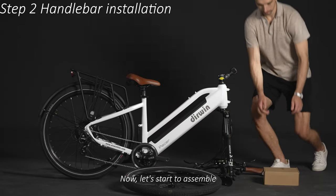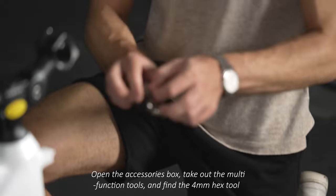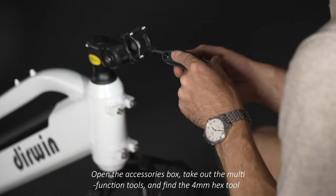Now let's start to assemble. Open the accessories box, take out the multifunction tools, and find the 4mm hexagonal wrench.